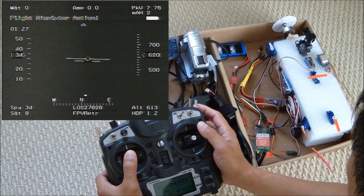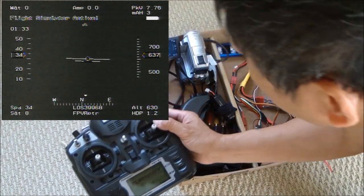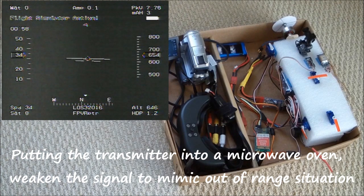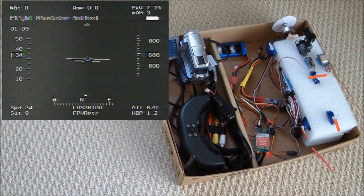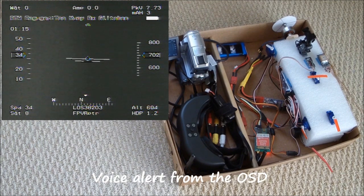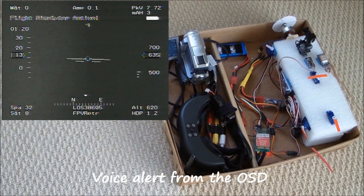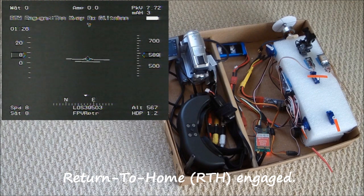I'm going to put the transmitter in the microwave. Now failsafe is activated. Now it's return to home.